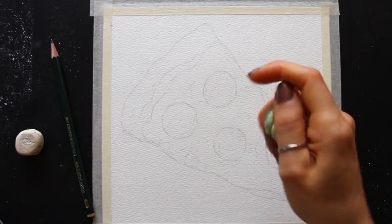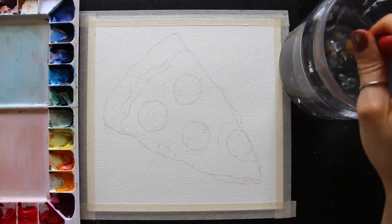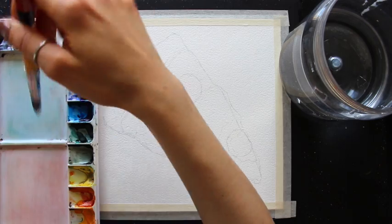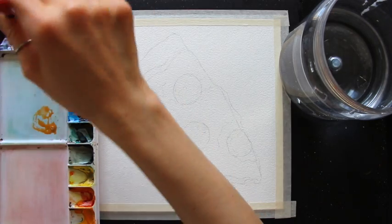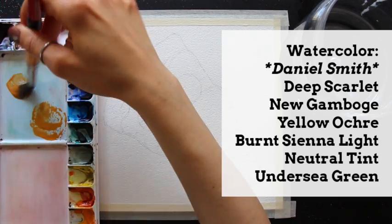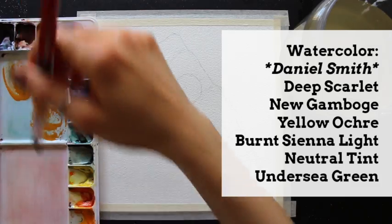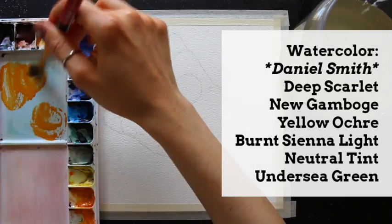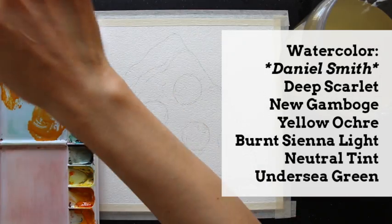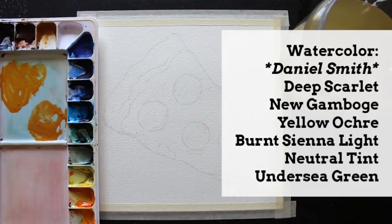It is time to prepare my first few color mixtures for my initial layer with traditional watercolor paint. This is my watercolor set from Daniel Smith, and I'm going to be using six different colors: Deep Scarlet, New Gamboge, Yellow Ochre, Burnt Sienna Light, Neutral Tint, and Undersea Green.